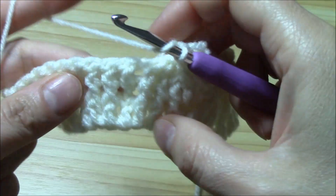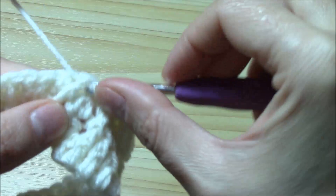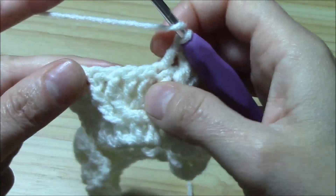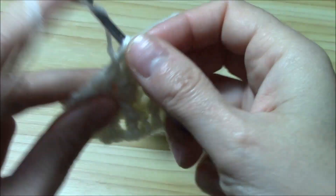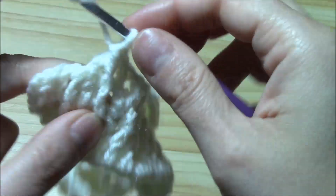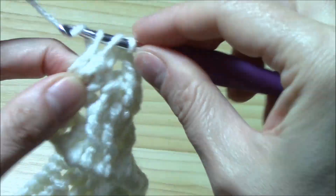Now we work the double crochet, then the two front posts — one and two — then the double crochet. We will cross the next cable: skip the first two, work the next front post double crochet, then come back and work the skipped two stitches — exactly the same way we worked the first cable. One and two. We finish the row with two double crochets worked into the stitch: one and two.